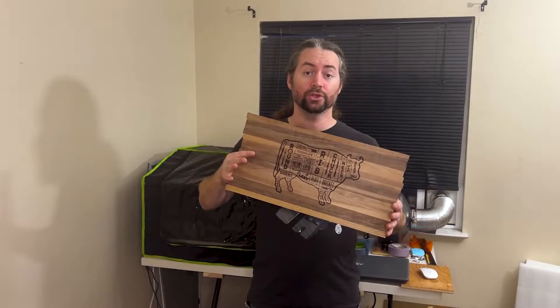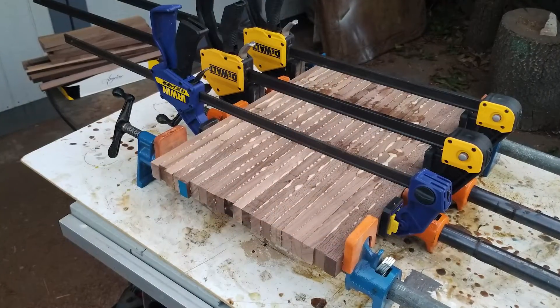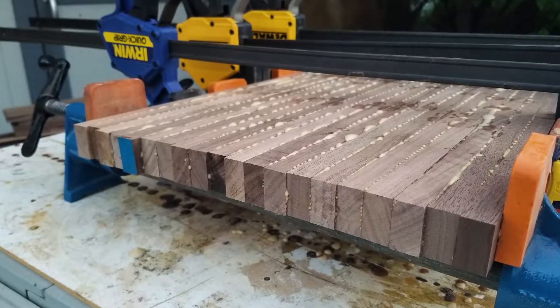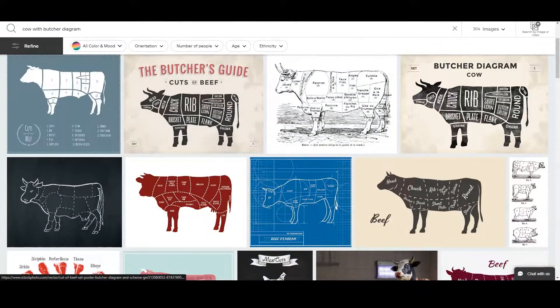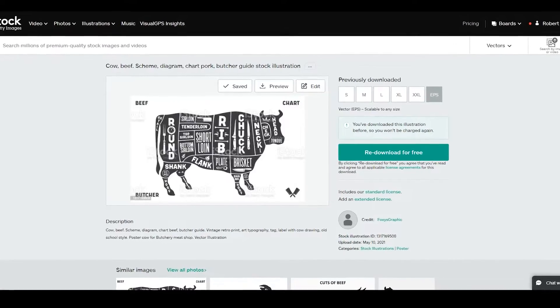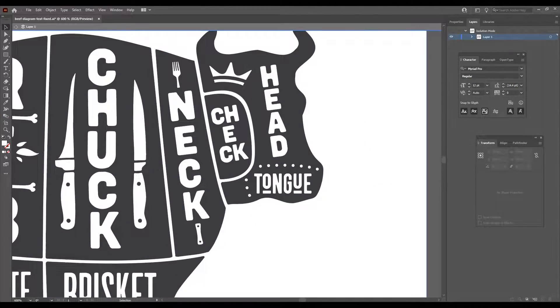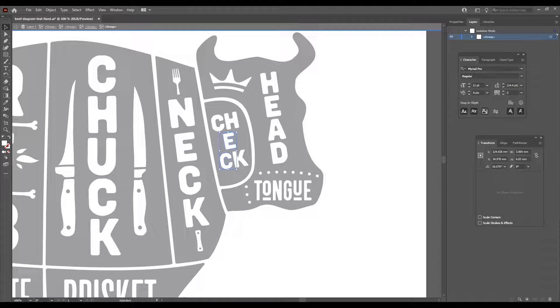For the board, I edge-glued some scraps of walnut. On a stock photo website, I purchased this graphic of a cow with a butcher's diagram. Luckily, I bought the vector version, because they misspelled 'cheek,' and this allowed me to go into Illustrator to fix it.